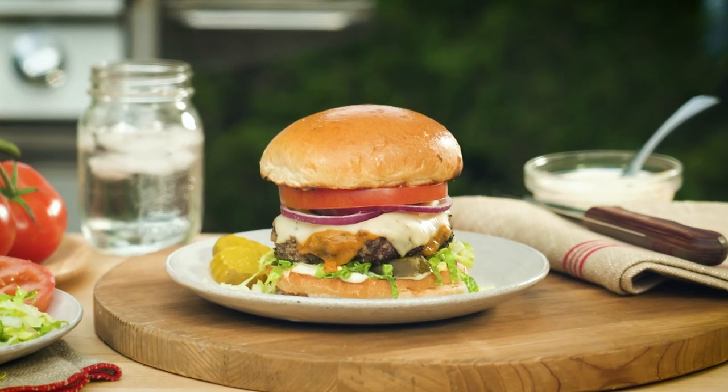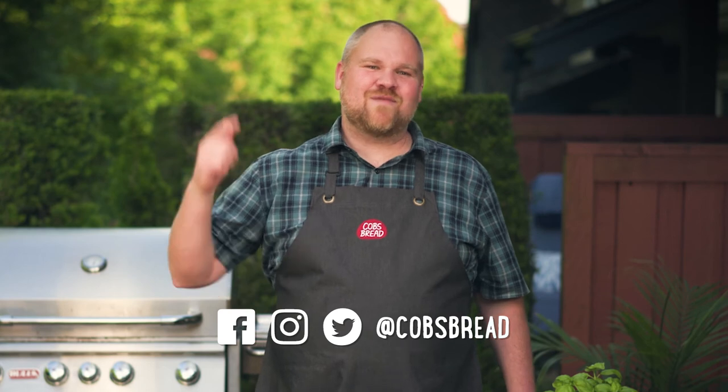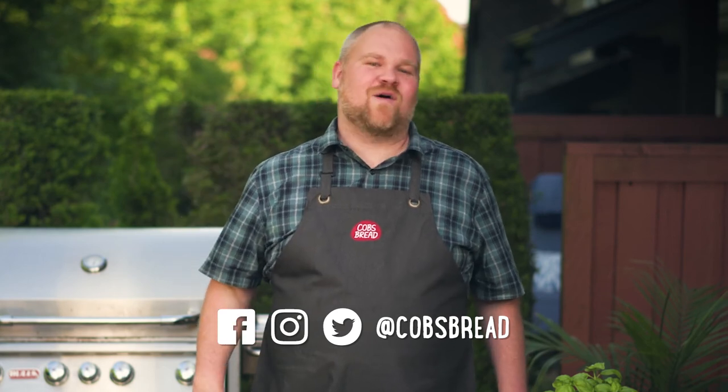And that's how you build a world championship burger. Tune in every Thursday for a new recipe that you can use to barbecue all summer long.